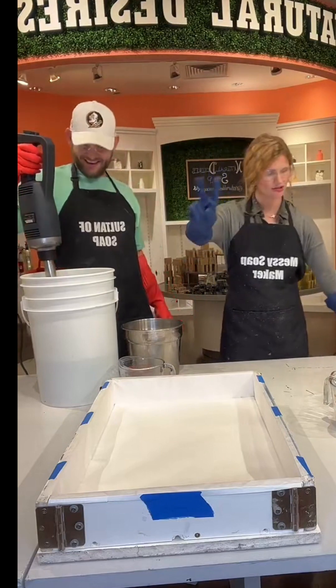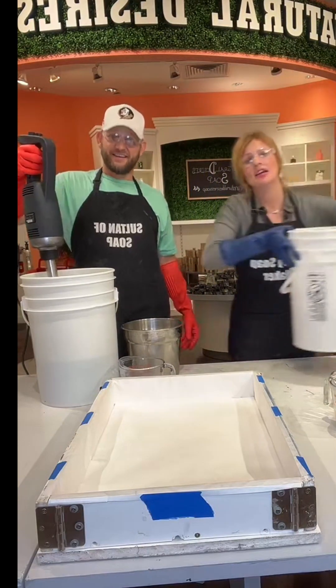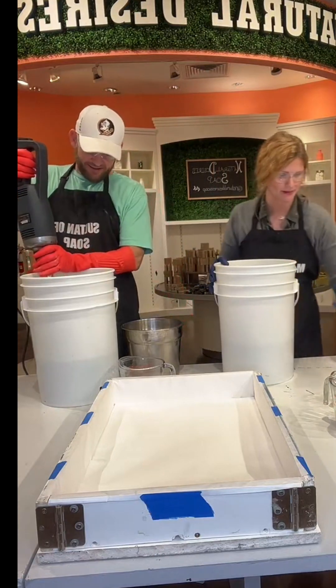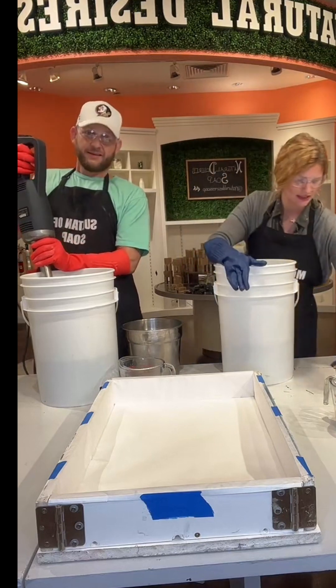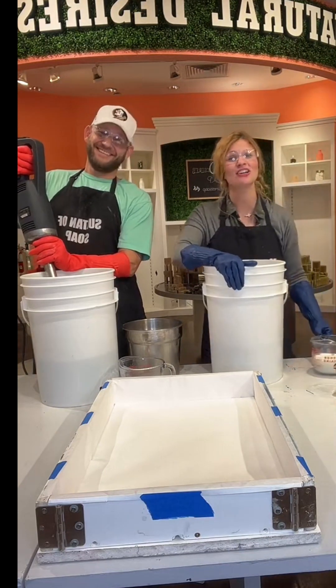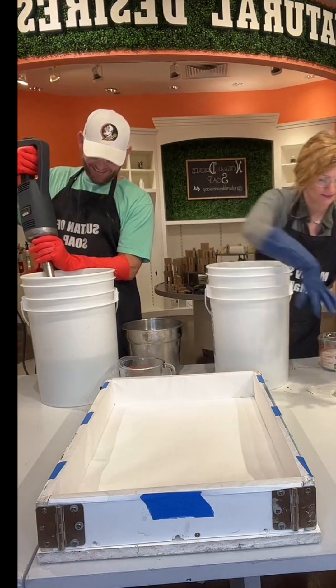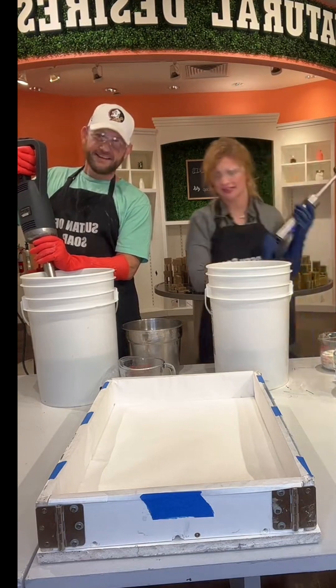So this is a two kind of half-and-half soap. One half has green tea in it and the other half does not. I'm doing the 'does not' and he's doing the 'does' — he's doing the one that's got the green tea in it.